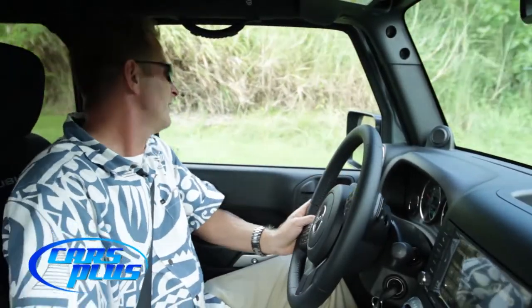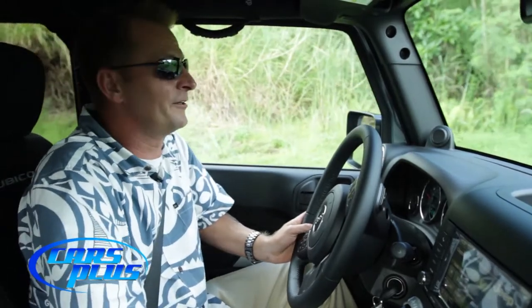Here we are at the trailhead headed up to Masso Reservoir. Like I said earlier, it's been raining all night so the trail looks real muddy — this should be a lot of fun. While we're headed up there, let's go ahead and talk about some of the interior features on the Jeep Wrangler Rubicon.